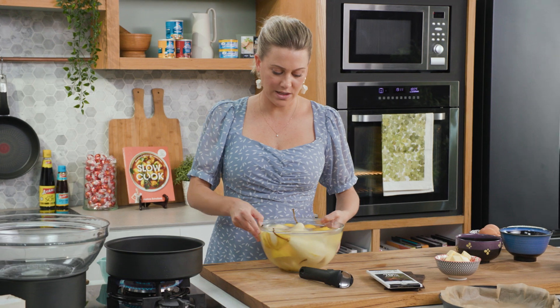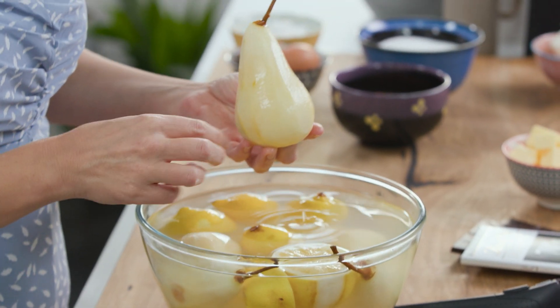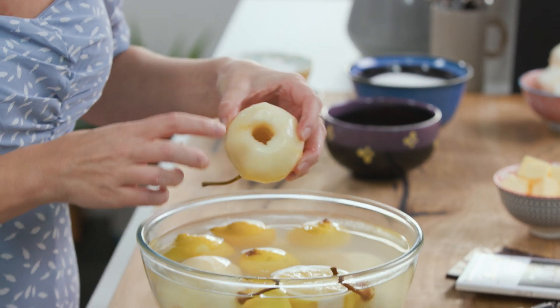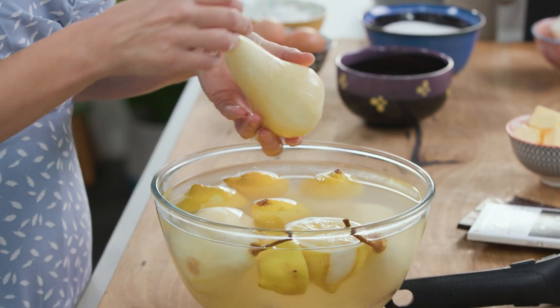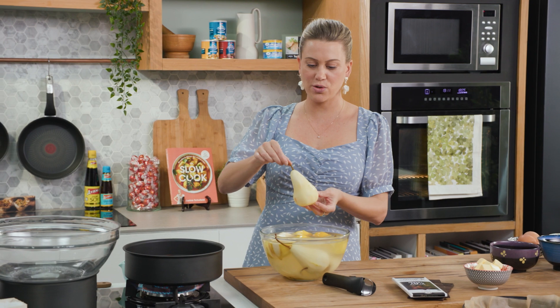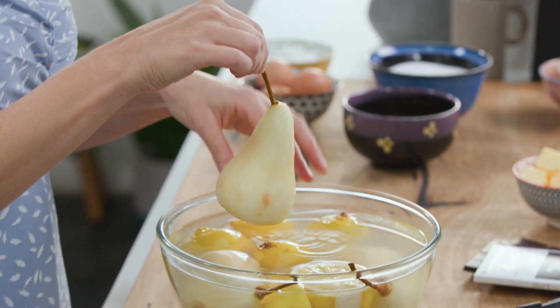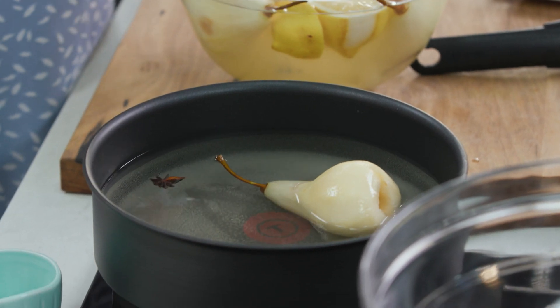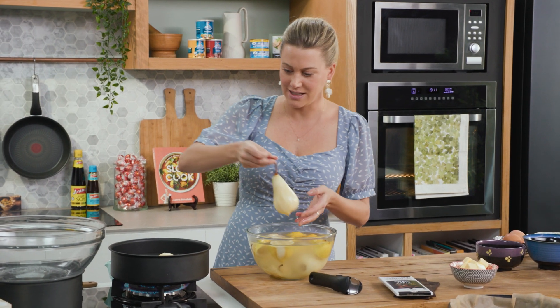We'll add the pears now. I'm using some Beurré Bosc pears — they do have a brown skin which I've peeled off. I've also taken the core out, and because I've done this ahead of time, to make sure they don't oxidise it's important to place them in some acidulated water so they stay that gorgeous colour.